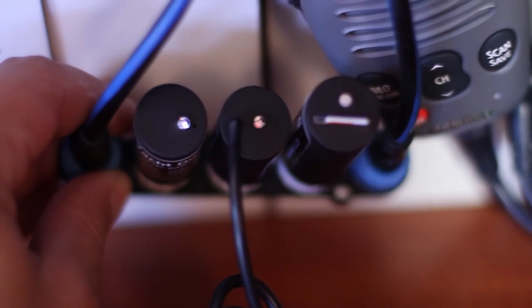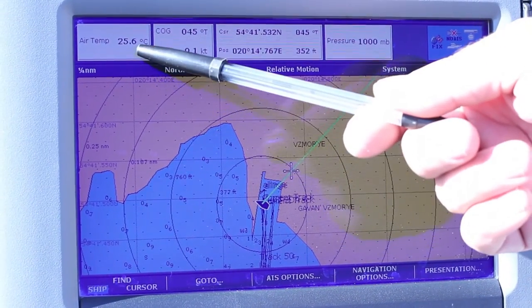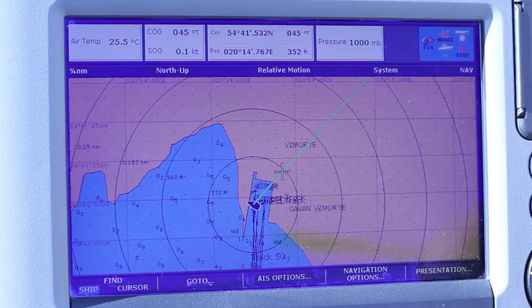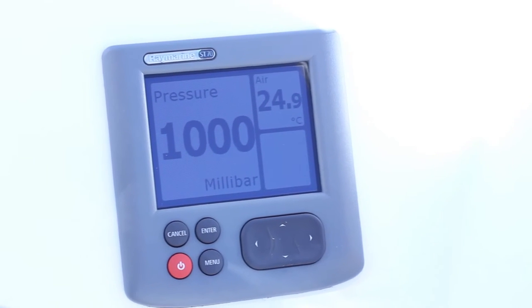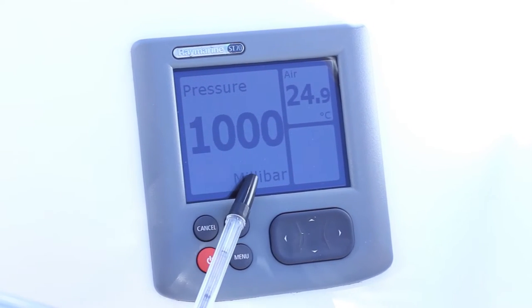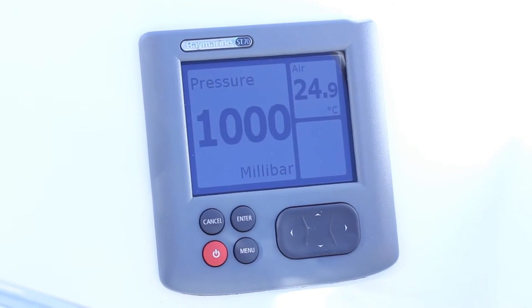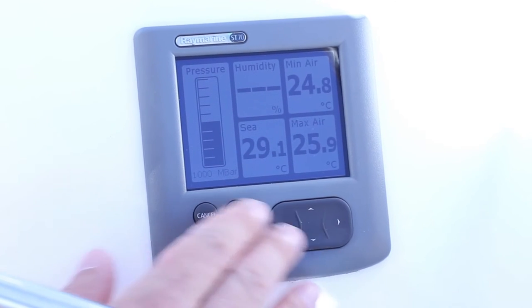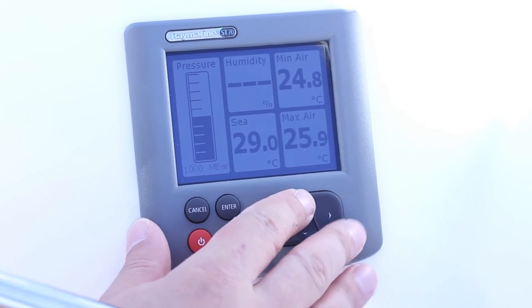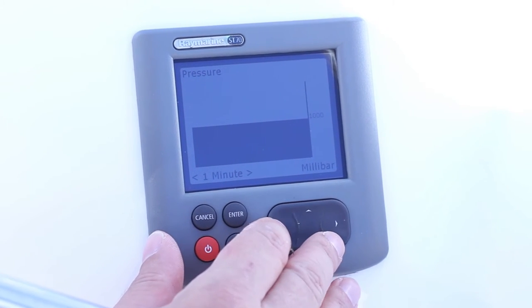The devices are working, so now let's go to the cockpit and see what we have on the plotter. Air temperature and atmospheric pressure have appeared on the plotter. Now let's look at the Raymarine ST70 — here we can also see the data from the sensors. The sensors do not gather statistics but only output the measured values, but the ST70 can calculate minimal and maximal values and display the data in the form of a graph. An ST70 and our barometer together comprise a fully functional bar graph.